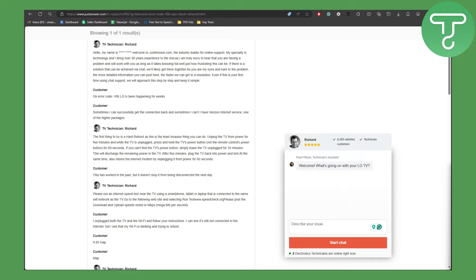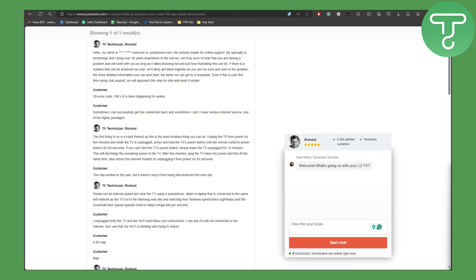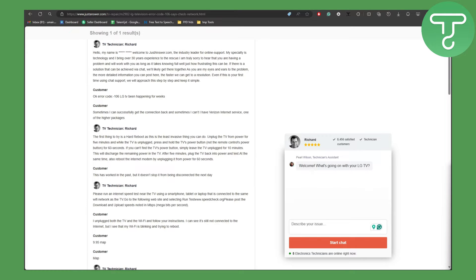Hey everyone, this is Umair from Simple Tutorials. In this video we will be talking about LG Smart TV error code 106 and how to fix it. Make sure to head over to the link in the description to support this channel, and now let's get started.